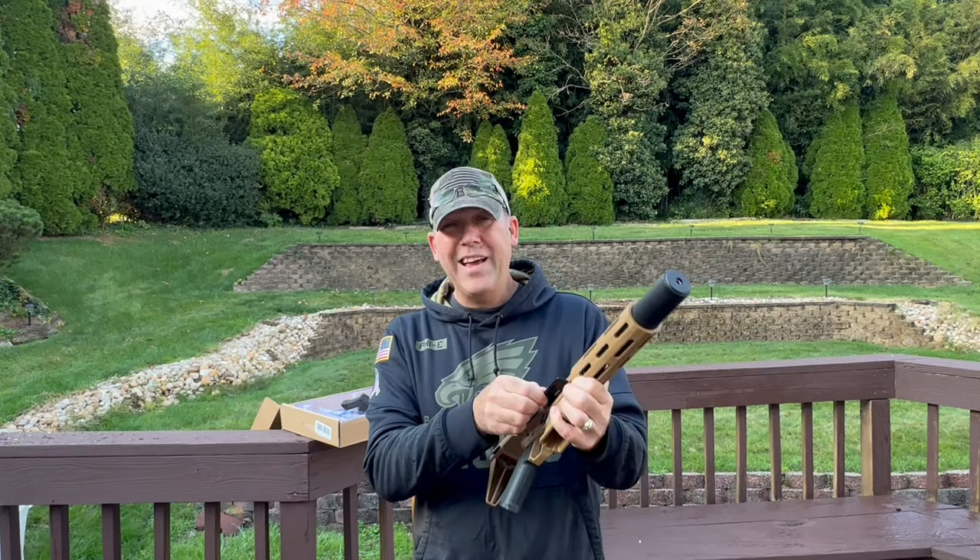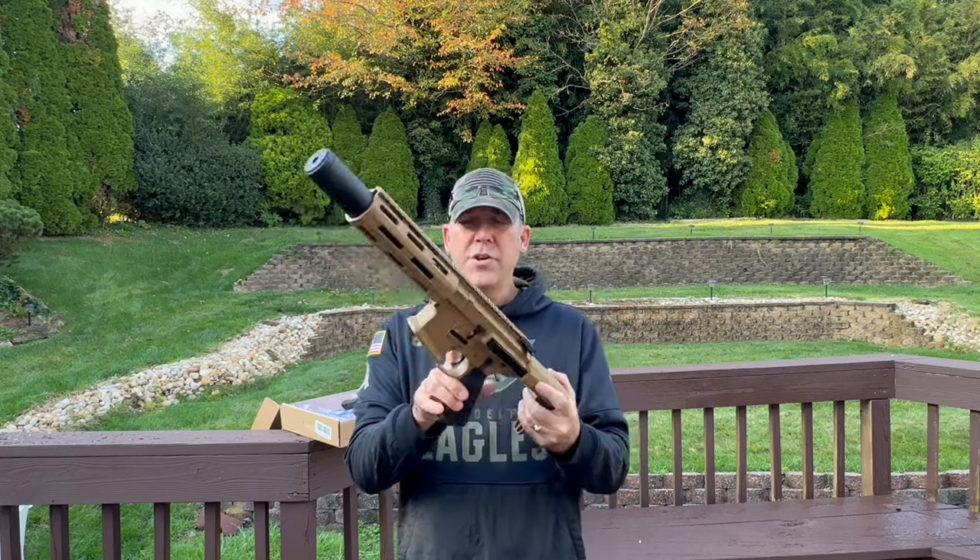Charging handle — it's got an actual real dust cover. I'll show you real close.